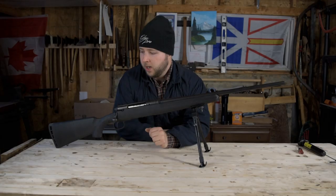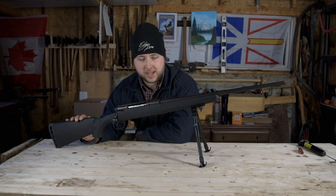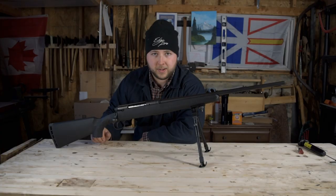We're going to be addressing an issue with the stock. I could have sunk $400 into a Boyd stock, but I didn't want to do that because that's quite a substantial investment for this caliber of rifle. If you're going in that kind of money, you may as well just purchase a higher-end rifle. What I'm going to do is modify this stock to fit me a little better, and what I'm going to use is a cheek riser.